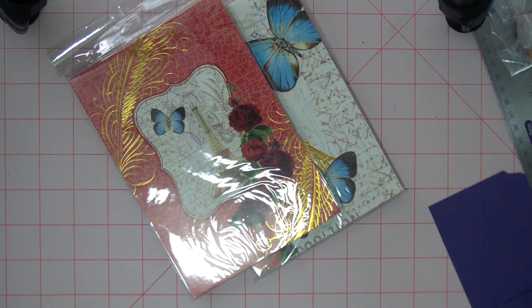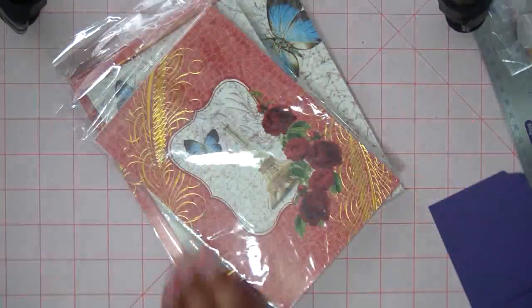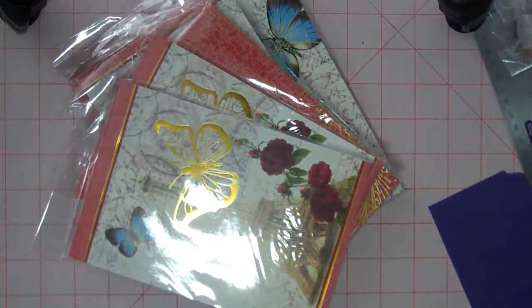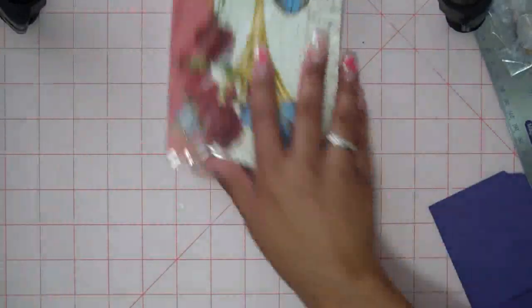And just to be a glutton, I grabbed like eight of these. So there's another one that's similar to the first one. This is similar to the one I just showed you — a couple of those. So I really like them, I think they're very pretty. So I'm going to use this one and put it to the side.